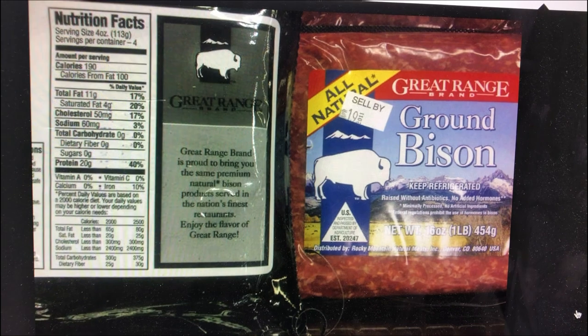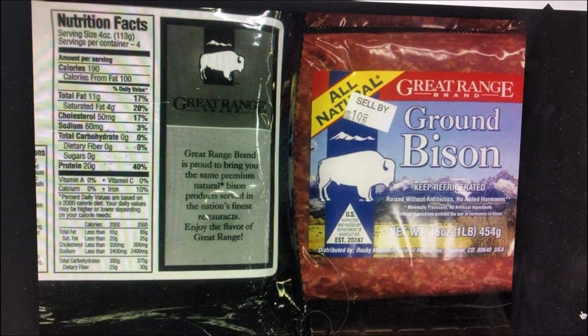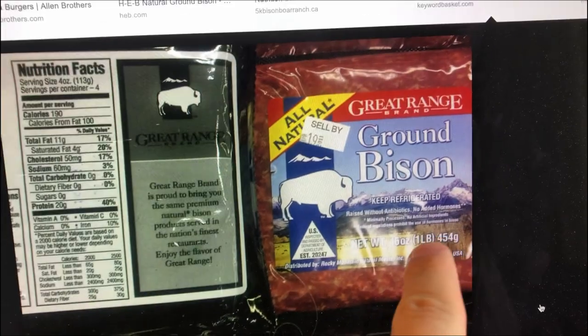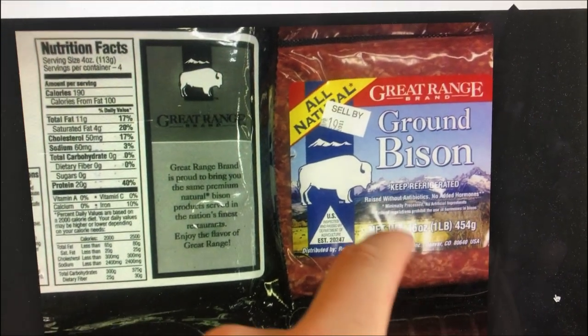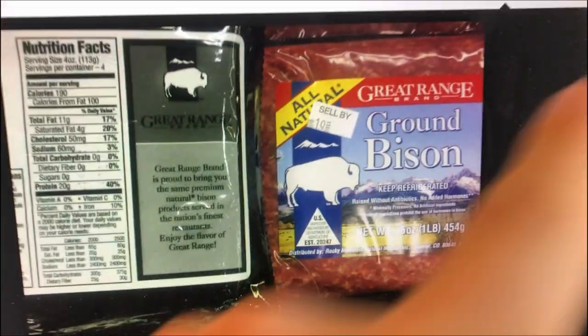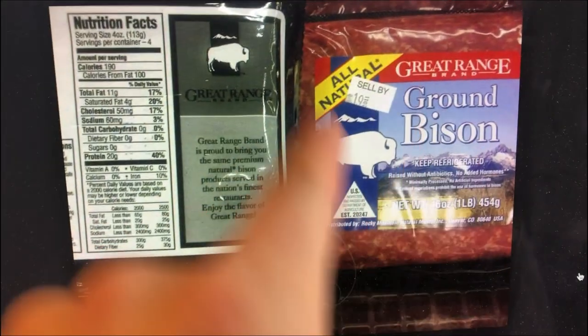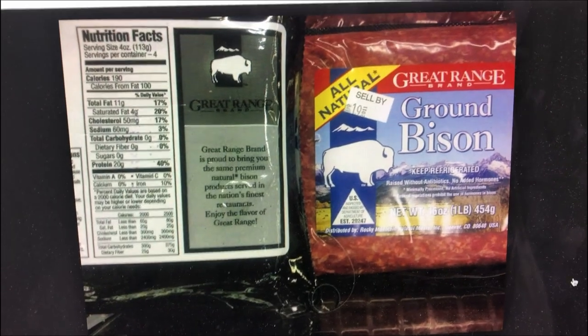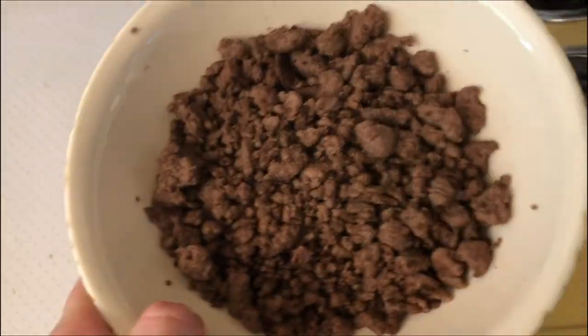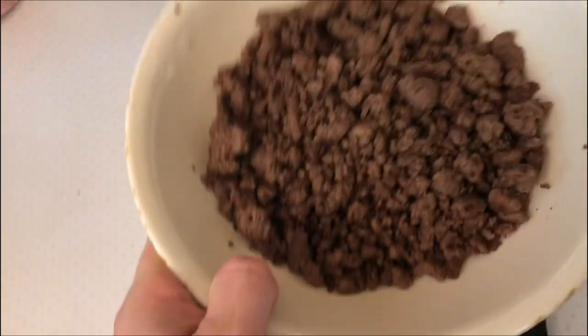Ground bison, for example — on the back of the package it says serving size four ounces, servings per container four. So if you're eating this whole one-pound package, that would be 190 times four calories. But when it's cooked, it gets dehydrated down to about 10.4 to 10.6 ounces.